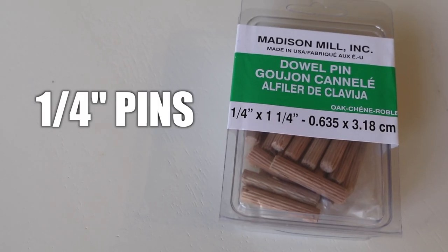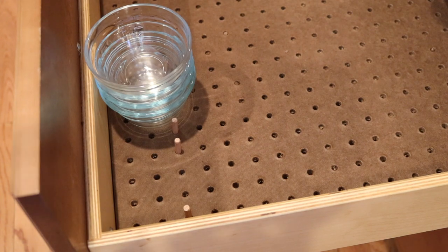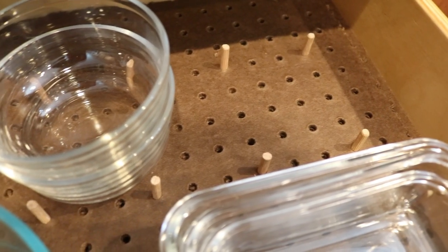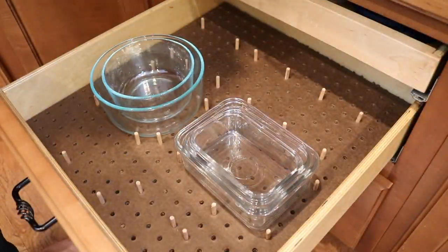You also need dowel pins — this was just $1.98 and you get a whole bunch of them. The dowel pins are going to not only prevent the pegboard from sliding, but also give something for the items in your drawer to rest against. In my drawer, I'm organizing food storage containers, so I set them in and then set the pegs around them to hold things in place. And you can change up this configuration anytime you want.